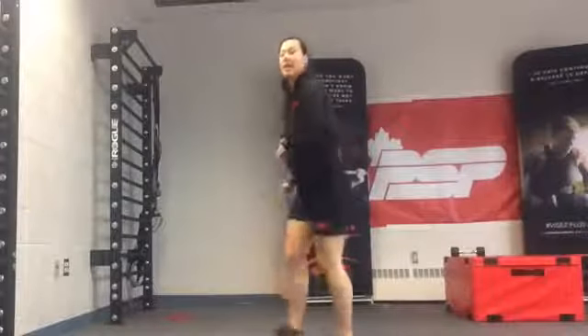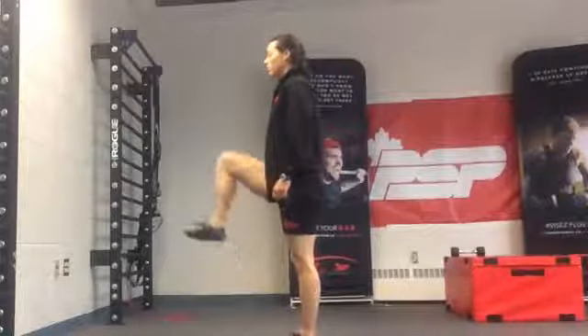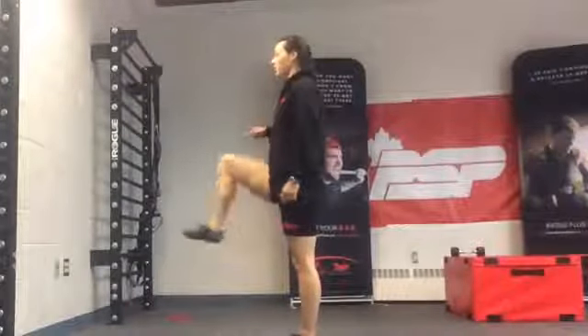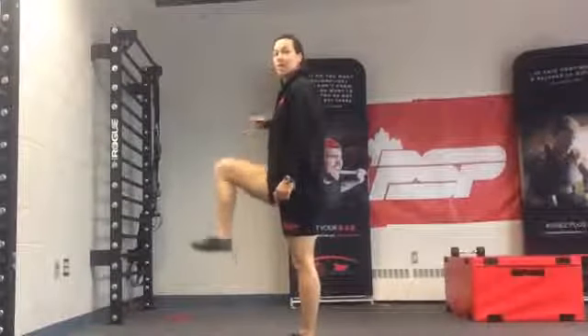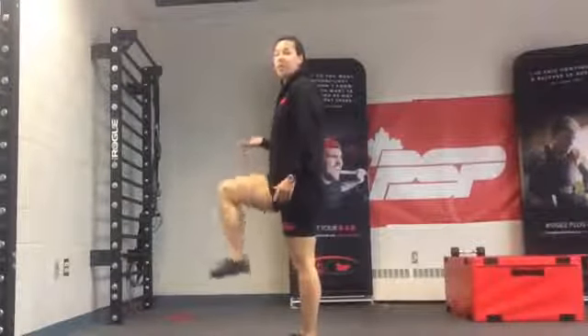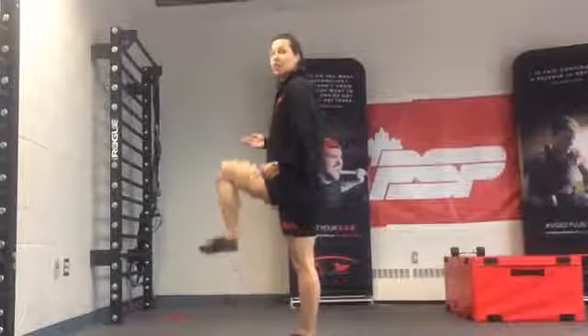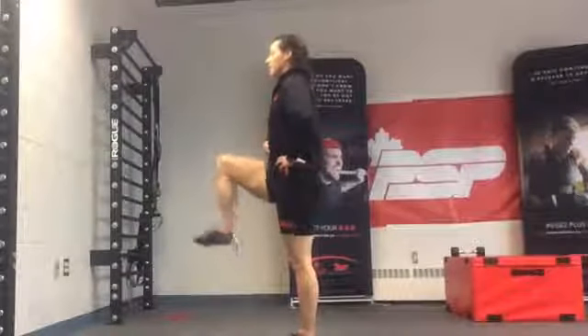Some heels to glute. Then I want a high knee position and I want some little pulses — up and down, only a tiny movement. Keep the knee kind of high. If you can be above the horizontal, that's ideal. Keep your core engaged.